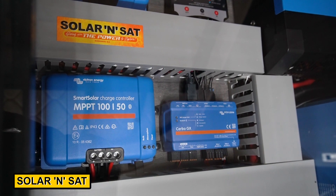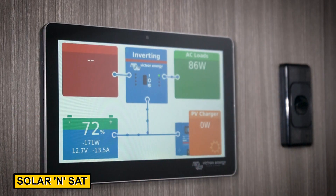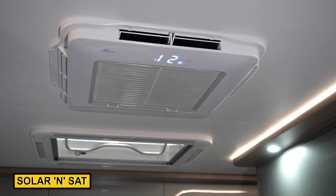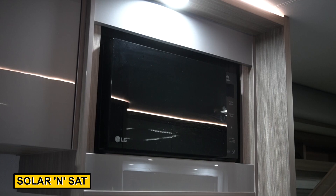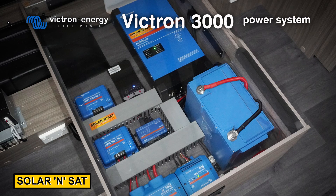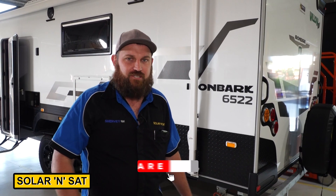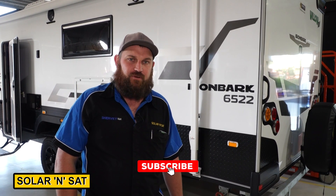We've got the Cerbo GX, which talks to our Cerbo Touch 70 and gives you an overview of the entire system. So with the big Victron 3000 watt inverter paired with the 330 amp hour Victron lithium battery, the customers can quite easily run their air con and their 240 volt appliances while they're off the grid — they don't have to be plugged in anywhere. If you're after a power system for your Willow RV or any other caravan, come and see us at Solar and Sat, Enterprise Street, Bundaberg.